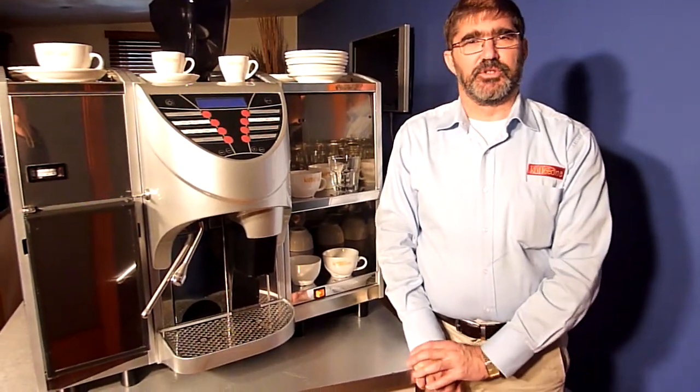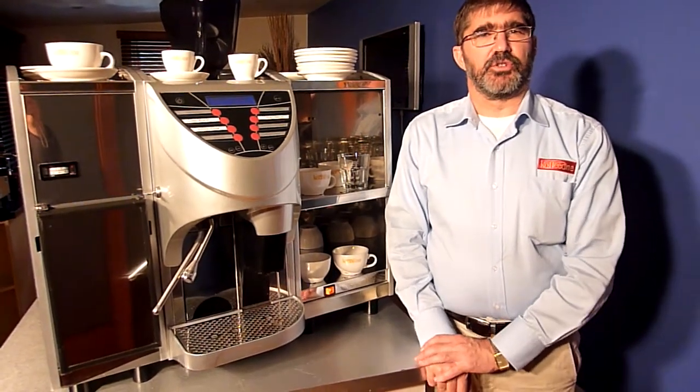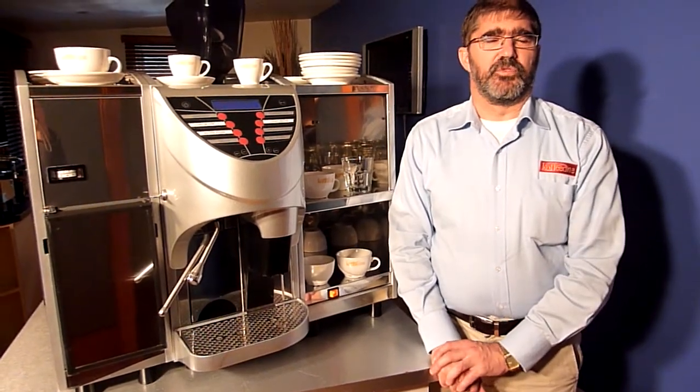Welcome back to Coffee One Video Clips. How often are you sitting at work, lunch time comes round, and you think to yourself, I would love to have a latte with my lunch.